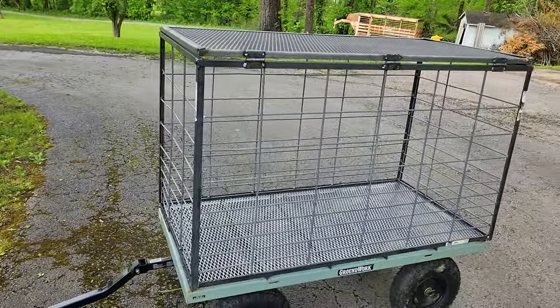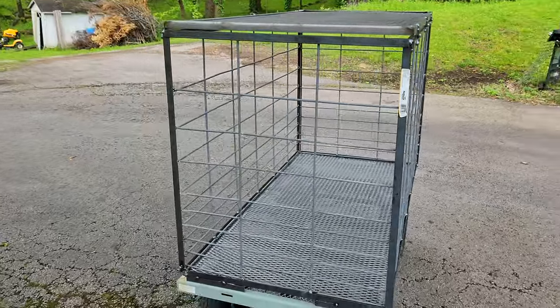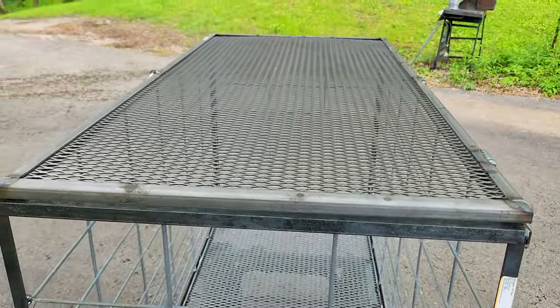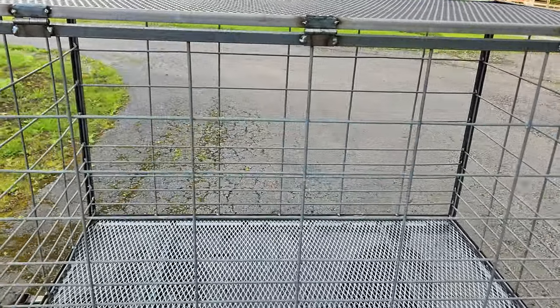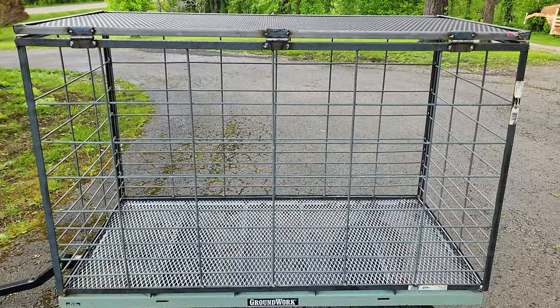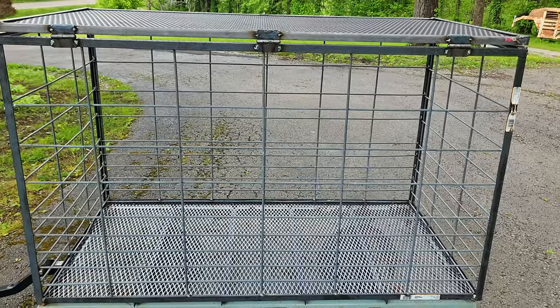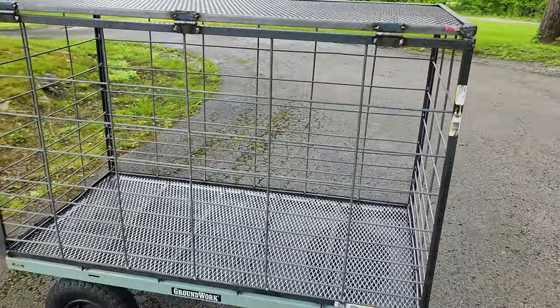It's four feet long and two feet wide. It's got an expanded metal bottom with some braces across, and then an expanded metal lid, and the sides are made from hog panels. I cut the top row off so instead of being 34 inches tall, they're only about 28 inches tall.